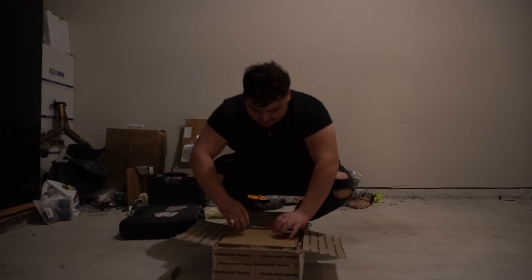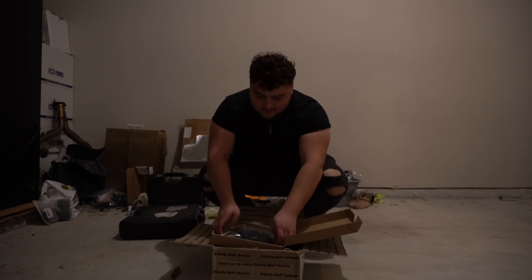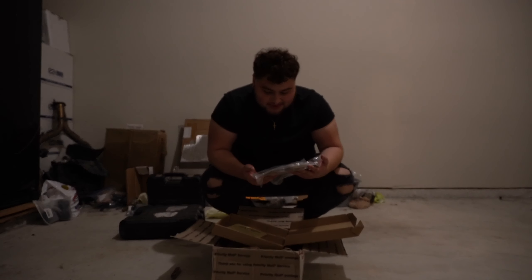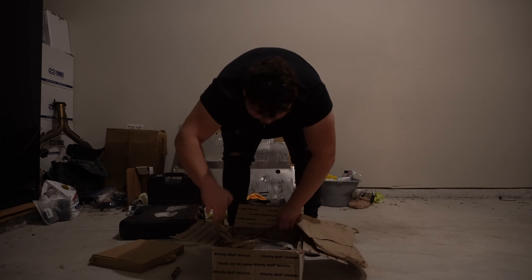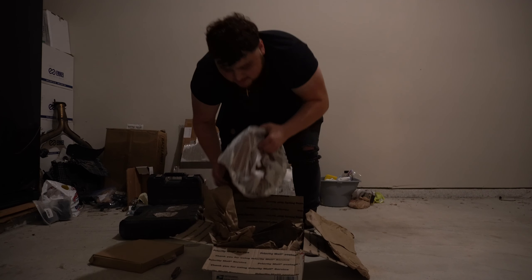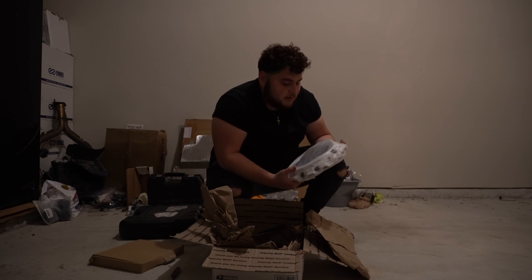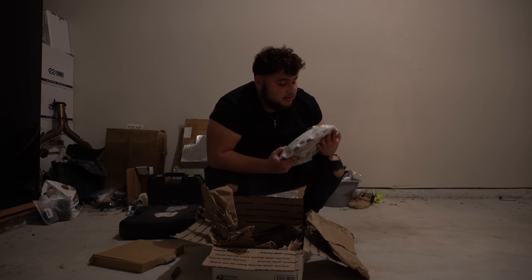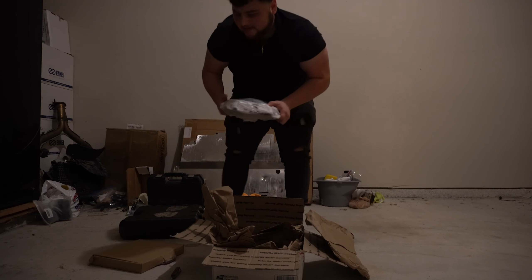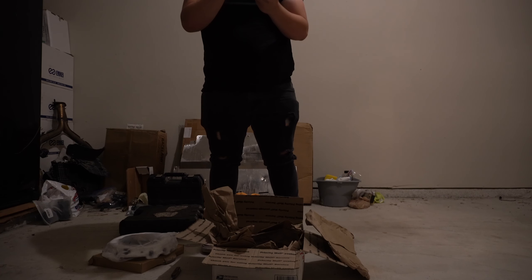Looks like the six-puck clutch is first — oh yeah, a six-puck clutch, this is gonna be exciting! And what's next — oh yeah! I don't know what this part is called, but I like that it's white instead of that stock silver. Coming in — damn, this is heavy. We got the clutch slave cylinder.